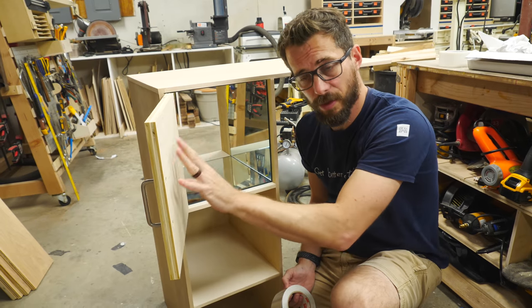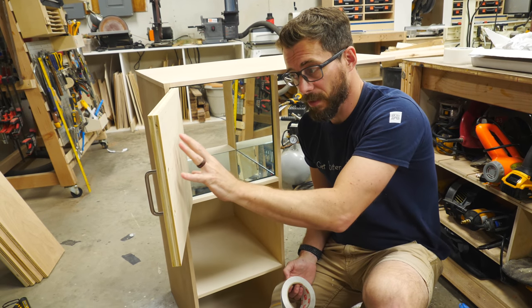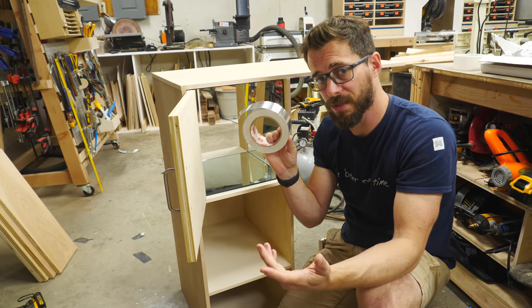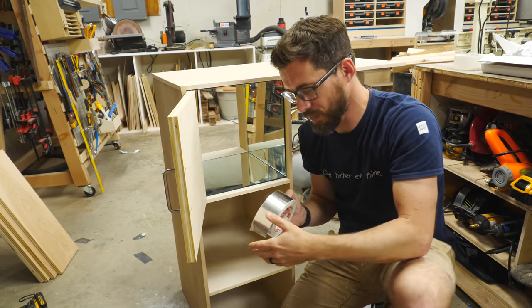We've got the inside of the box mirrored, but we need to do the back of the door. You could mount a mirror here as well, but it's just going to add extra weight, so instead I'm going to use that aluminum tape I mentioned earlier and just cover this entire surface.